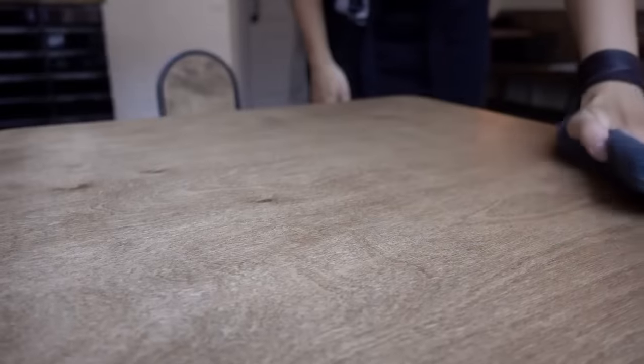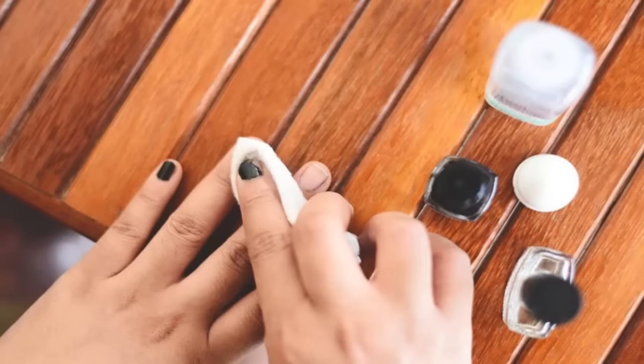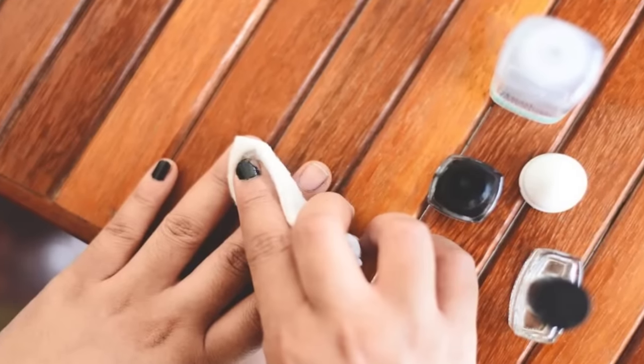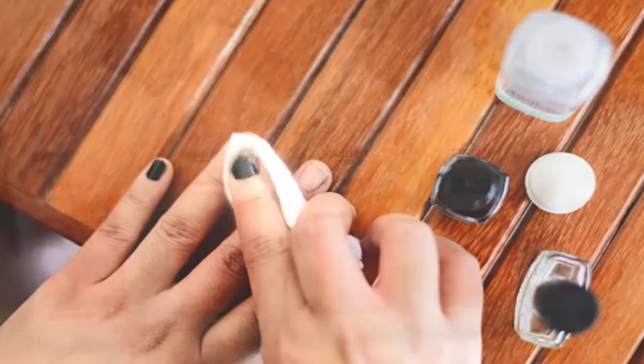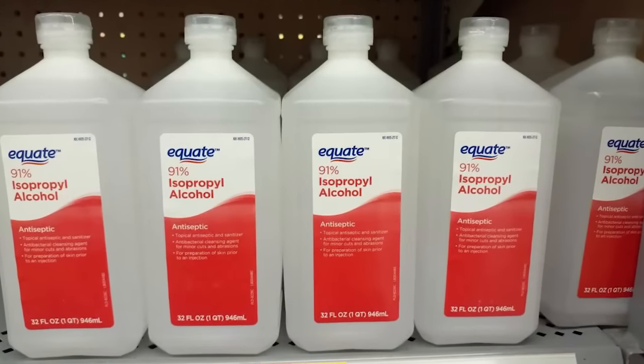Rubbing alcohol has plenty of uses. Most people have some in their first aid kits to clean cuts, and some women use it to take off their nail polish when they run out of nail polish remover. There are plenty more uses for rubbing alcohol that you don't know about, and some can be life-changing.